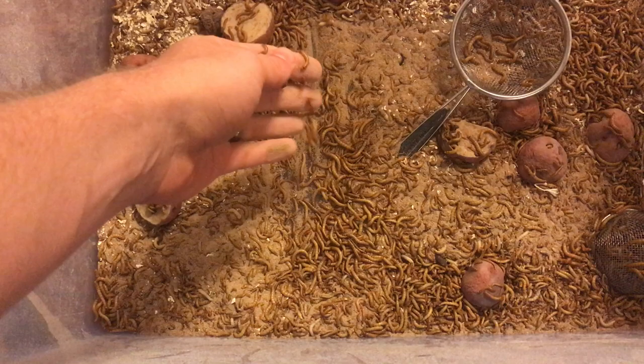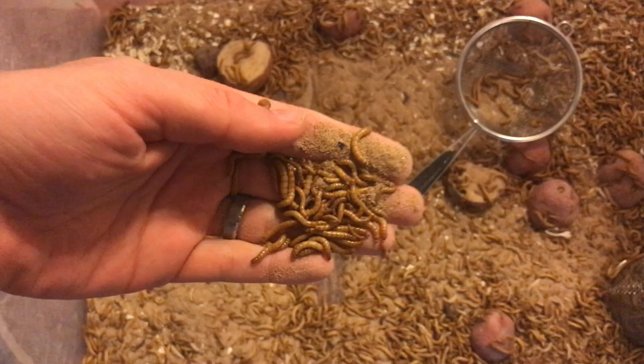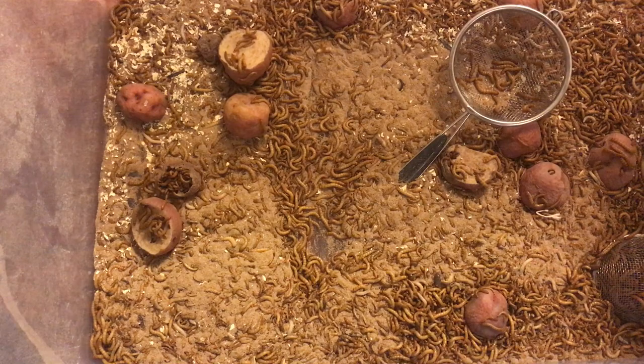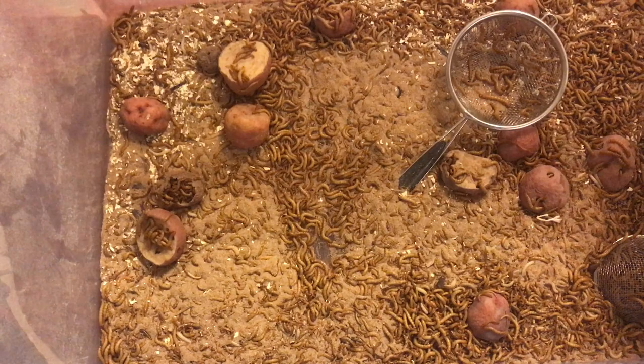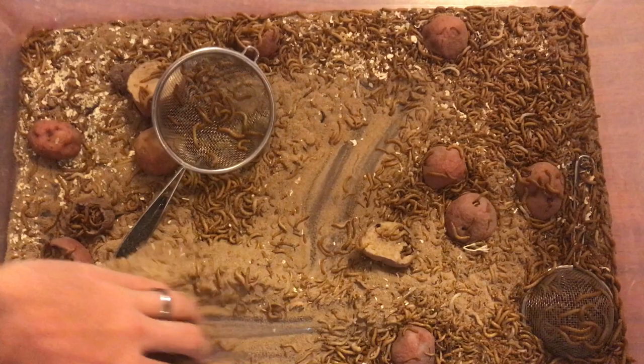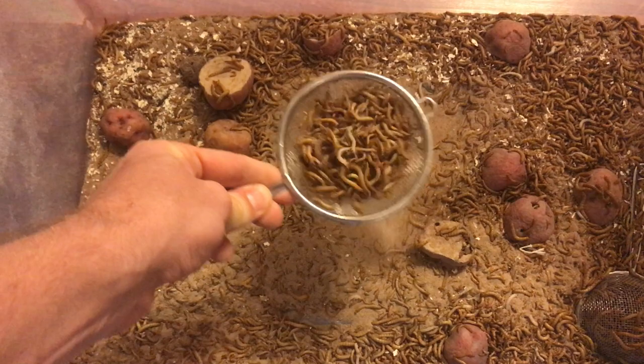I really can't put a number on it, but these guys are getting nice and fat because I've been feeding them some red potatoes, which have actually been growing them quicker. I don't know why the red potatoes have been working so well, but that's another tip: if you want to grow your mealworms fast, use red potatoes. I've used russets and a few other ones and they were nothing compared to how good the red potatoes have been.